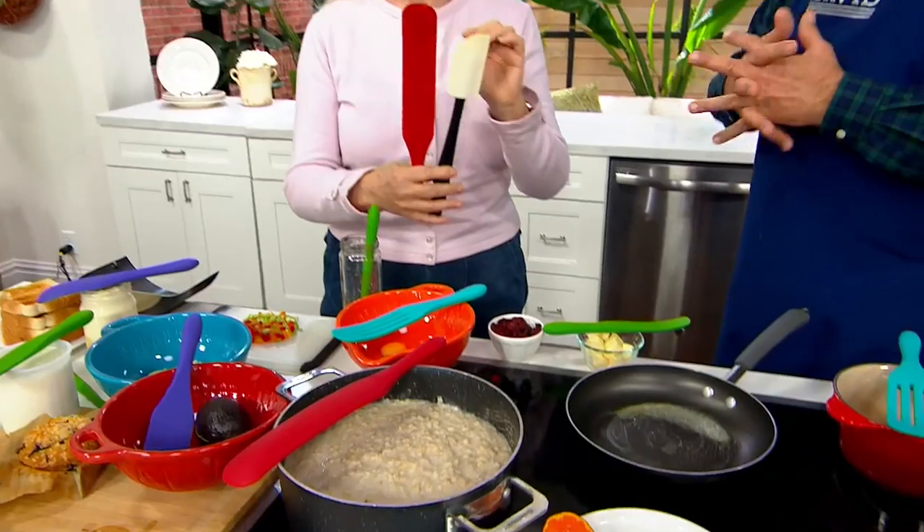This is the Spurtle 101, David. They are beveled all the way around the outside. That means you have this spatula action. Here's your garden variety spatula, and here's the spurtle. Why would I waste this whole area that I can't use with a regular spatula?